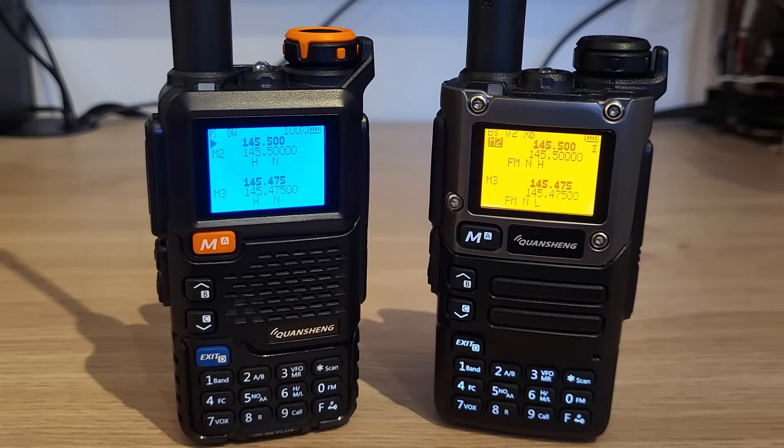Hi, Ben here, M7FRS. In this video I'm going to try and help you decide which firmware to flash to your Quansheng UV-5R, UV-K5, K6, or any similar variant.